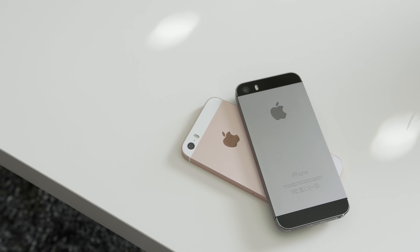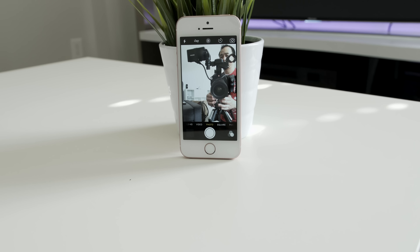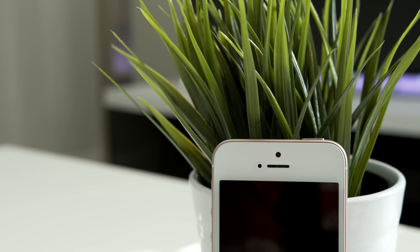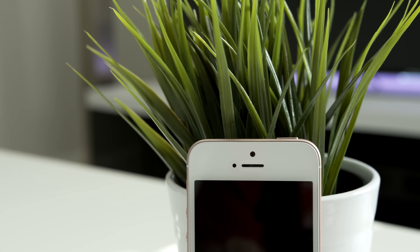Even though this is a decent phone, there are some things I don't like and some things that just make me scratch my head. Apple gives this thing a beast camera on the back but leaves the potato 1.2-megapixel front-facing camera. There are more people taking selfies than ever right now, and this is not acceptable. It also still only records 720p video — that's just terrible.